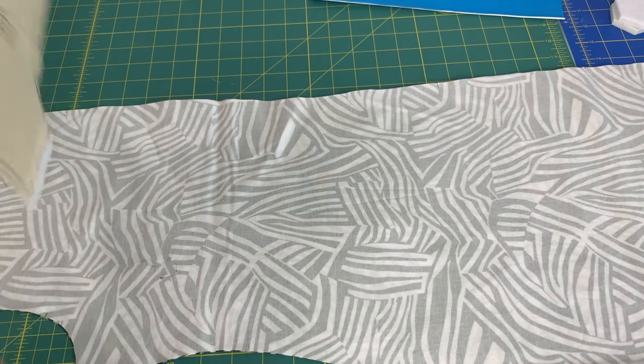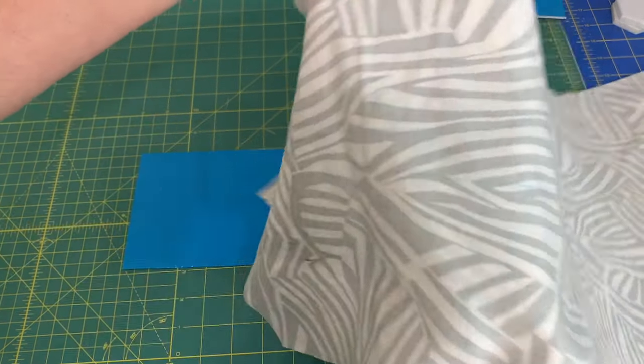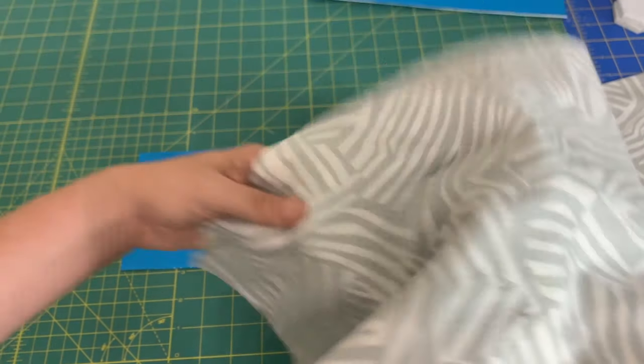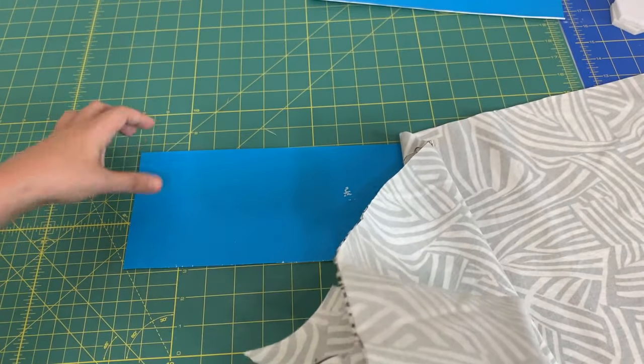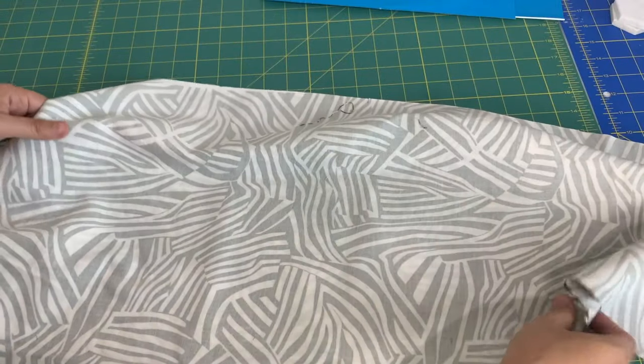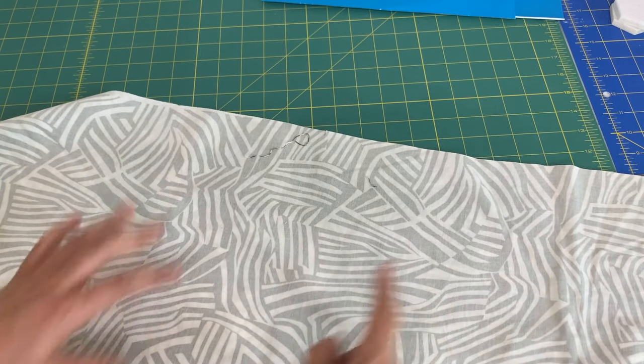Now that everything is done, I can move my pattern pieces. Here are the markings — you see those subtle blue lines. You don't need them to be extra dark; you just need them to be visible enough to sew at your machine. And then on the other side, you can see the markings there as well.